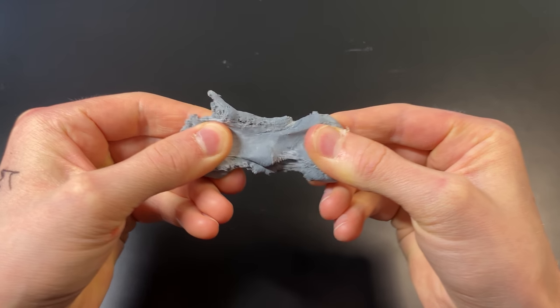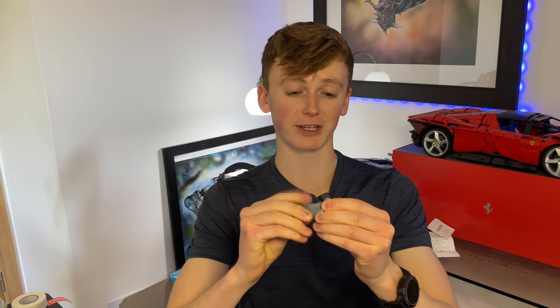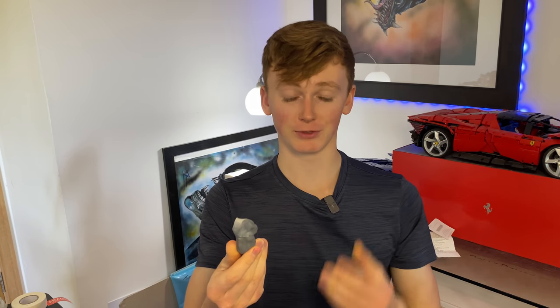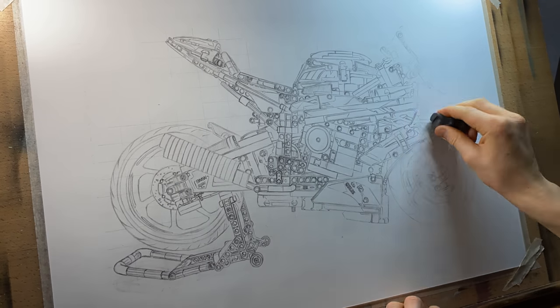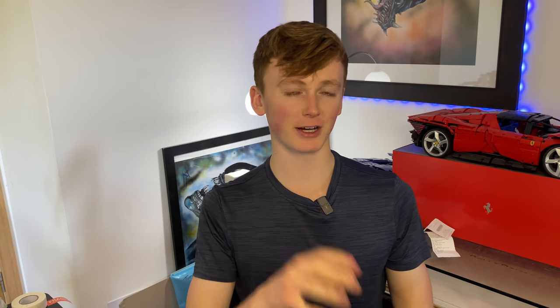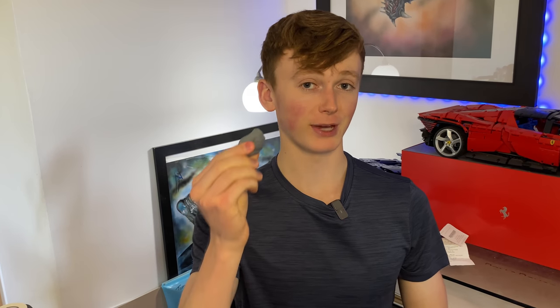Once I complete the sketch I go over it with a kneadable eraser — this one is by Faber-Castell. It's really essential: you can remove any excess graphite that would otherwise smudge during the coloring process, and it also means the sketchy lines aren't dark enough to show through in the final result. I'd definitely recommend getting one of these.